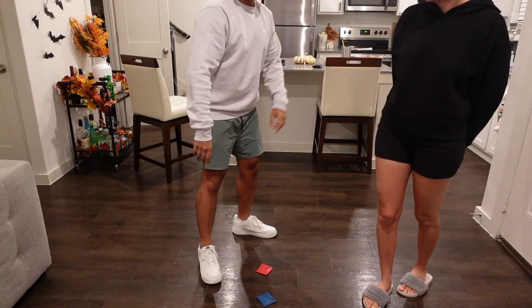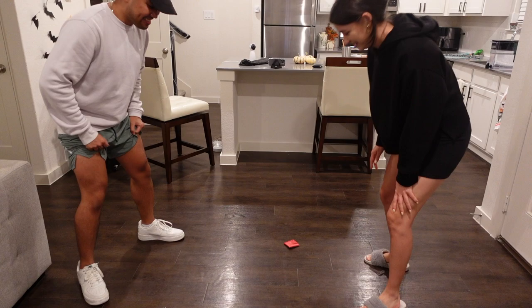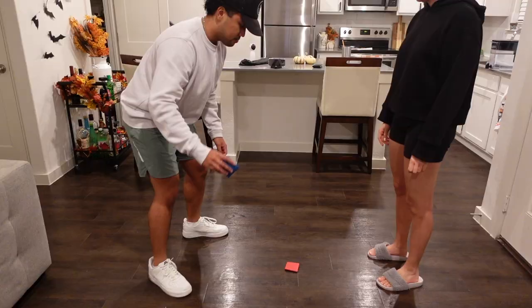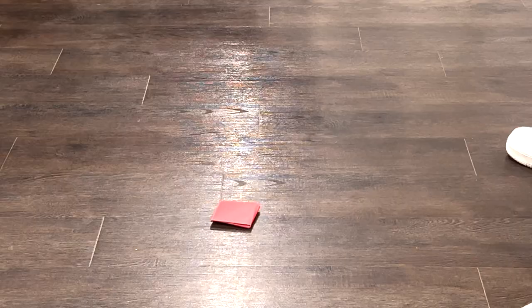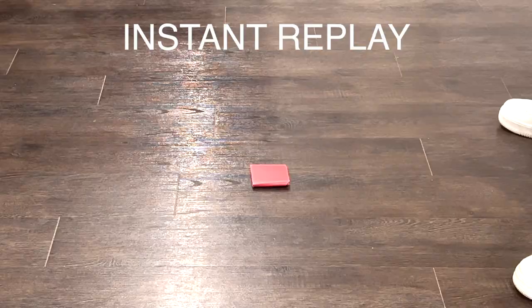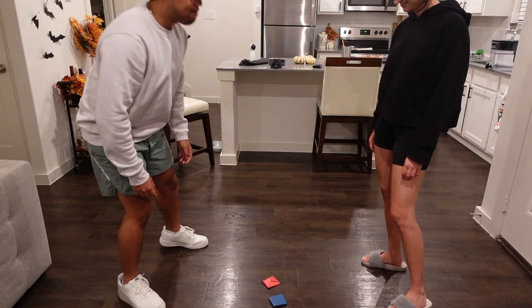Let's go! Yes! Oh. No. Just like that, folks.